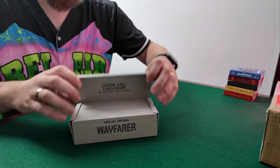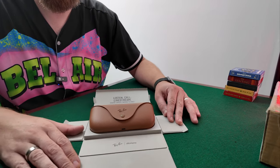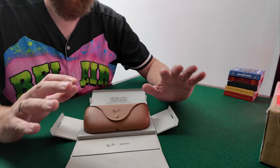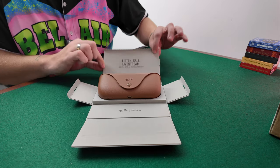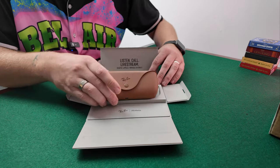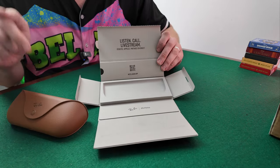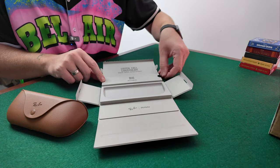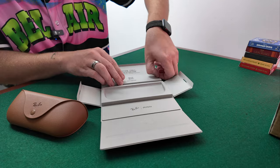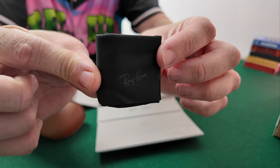Here we go, first look at the box. I have to say I've seen this online when they open the box and just how nice it opens up. As you can see there, it comes out — it's got the QR code so you can download the Meta app. I'll have another video on how to set up these glasses too.